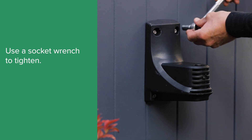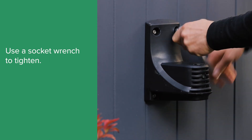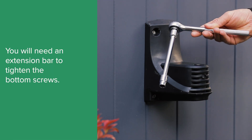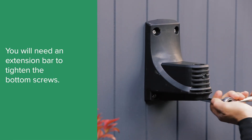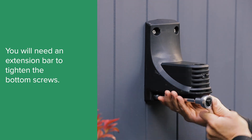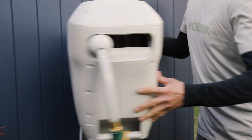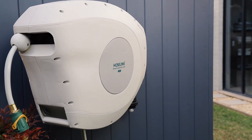Use a socket wrench to tighten. You also need an extension bar to reach the two bottom screws. Once you have finished installing the bracket, you can lift the reel and slot it into the bracket hole.